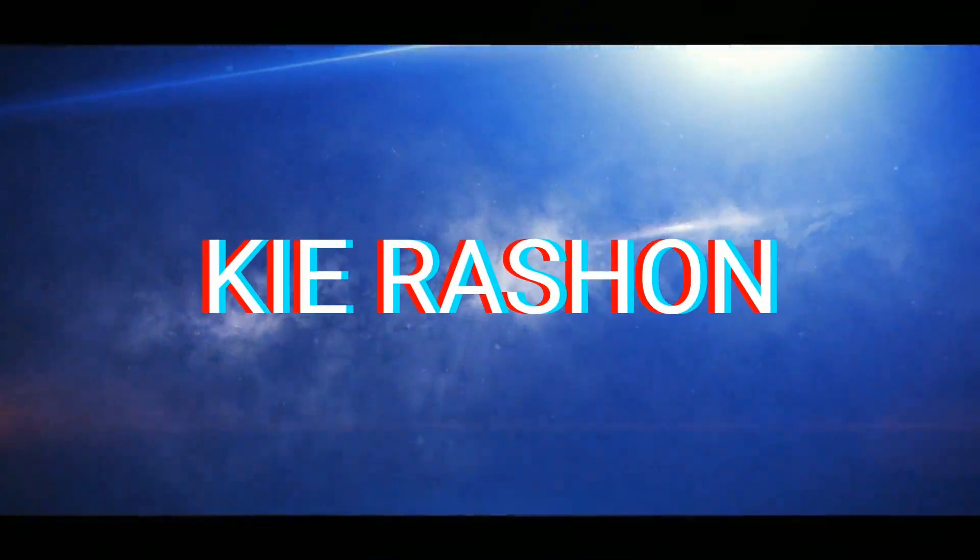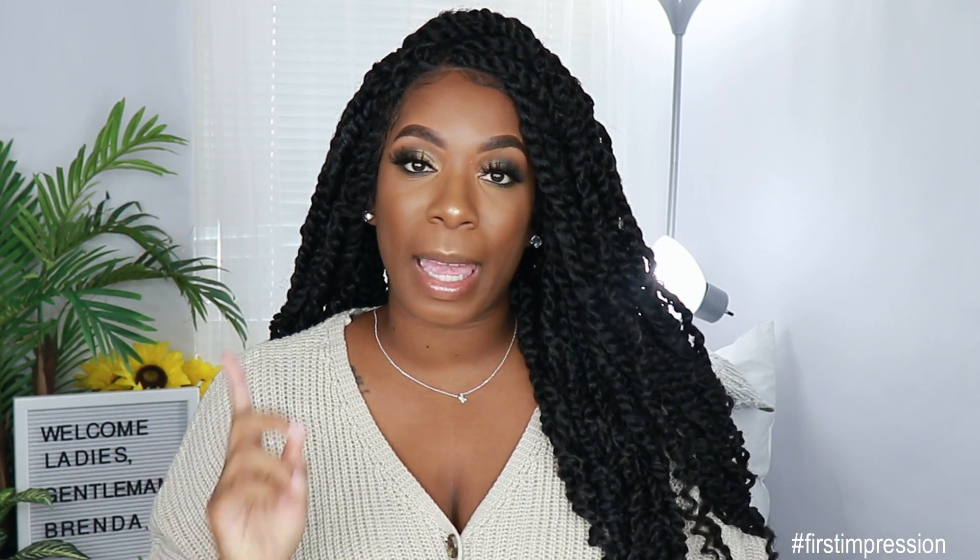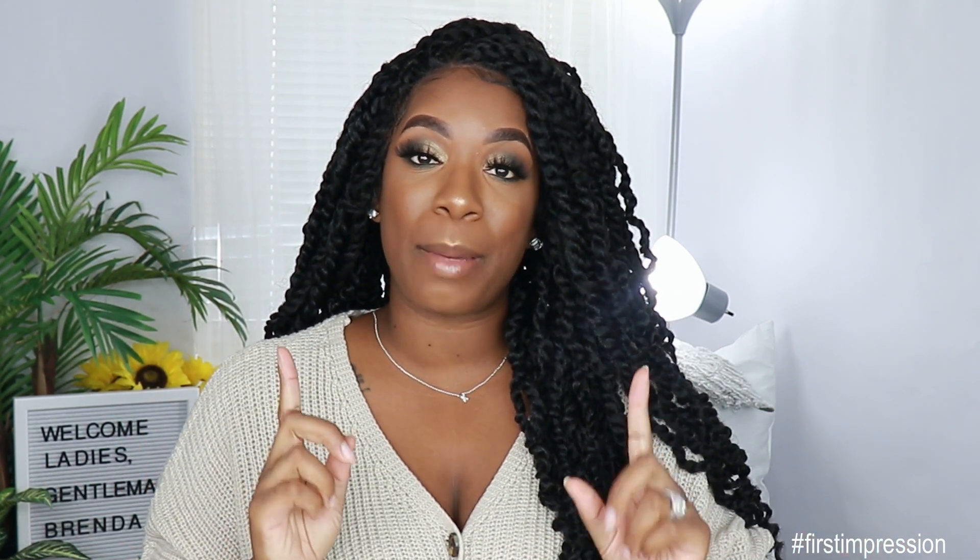Hey guys, welcome back to my channel — it's your girl Kai Rashawn. For today's video I'm giving you guys a first impression on a unit that was sent to me by Beauty Crew. Before we get into all the specs of this unit, make sure if you're new to the channel you go ahead and subscribe and smash the notification bell so you don't miss anything. Also give this video a thumbs up if you want to see more videos like this in the future.